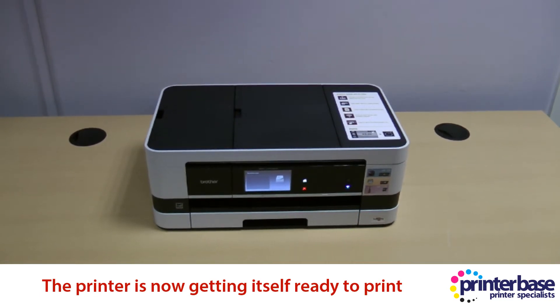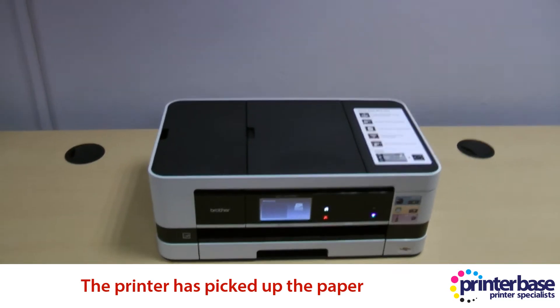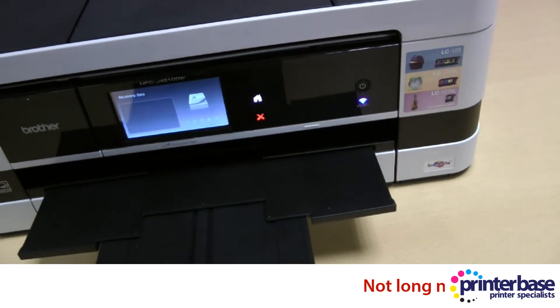So we're just going to wait now for the document to print. This is real time, so it's just sending the document over and getting ready now to print.